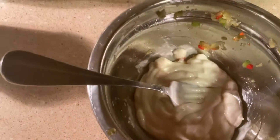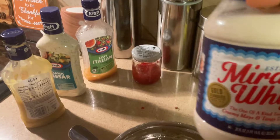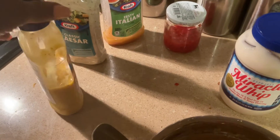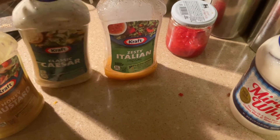Now for the mayonnaise — well, it's not mayonnaise, I use Miracle Whip. I know there's a little war going on about Miracle Whip versus mayonnaise, but it's Miracle Whip for me all day long. I also like to add just a little tad of honey mustard, zesty Italian, and I either use Caesar or buttermilk ranch.